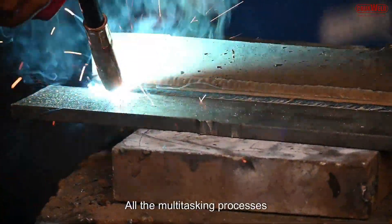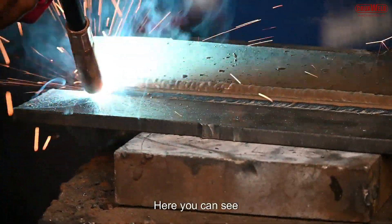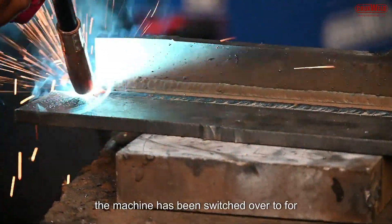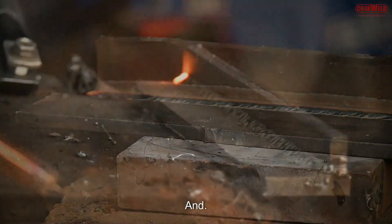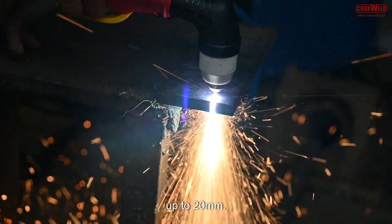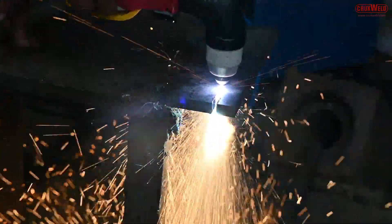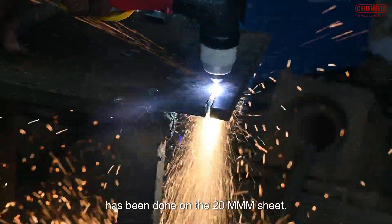All the multitasking processes can be done through this machine. Here you can see the machine has been switched over to plasma cutting, and it is well capable of cutting up to 20mm. Here the plasma cutting has been demonstrated on a 20mm plate.